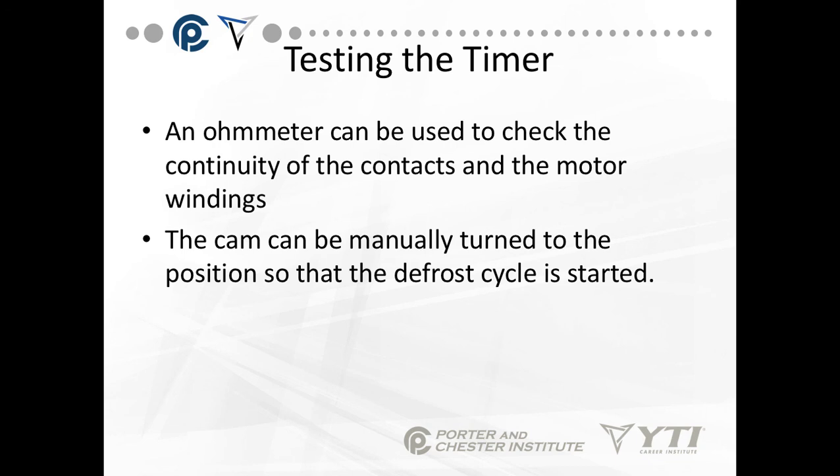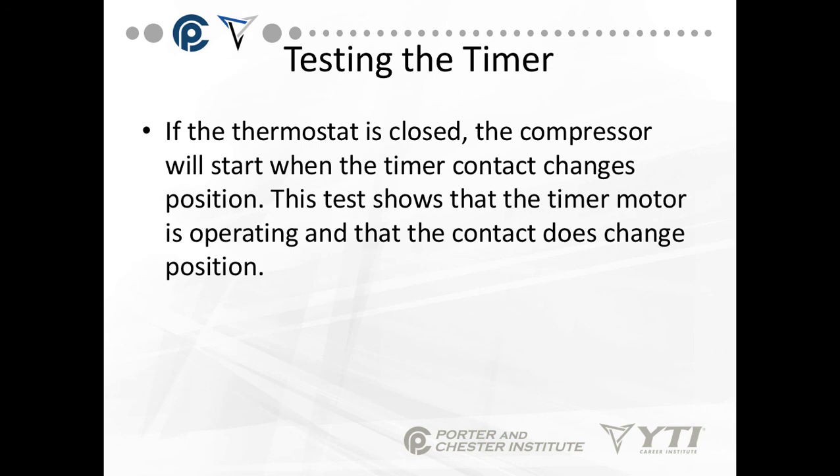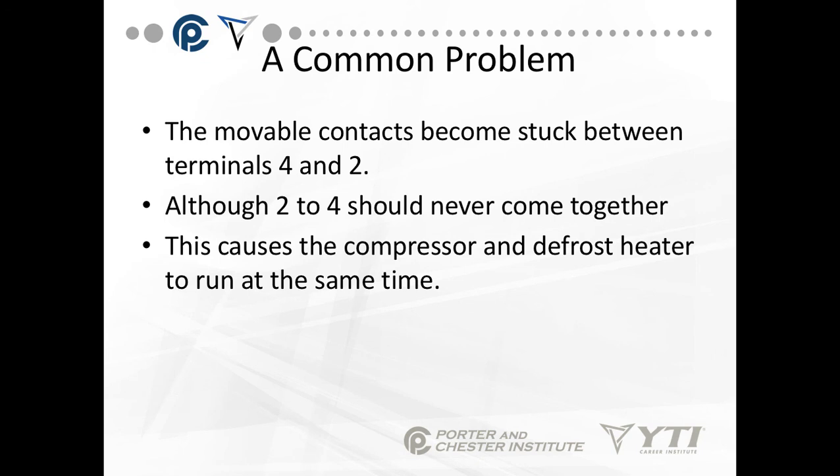An ohm meter can be used to check the continuity of the contacts and the motor windings. You cannot actually open these defrost clocks up to see the internal components — you put the ohm meter across the appropriate windings or terminals and manually turn the position so the defrost cycle is started. You can also check with a volt meter when full circuit voltage is applied to terminal 2. If the thermostat is closed, the compressor will start when the timer contact changes position, showing the timer motor is operating and the contact does change position. If the movable contacts become stuck between terminals 4 and 2, that's a common problem — terminals 2 and 4 should never come together because you don't want the defrost heater and the compressor running at the same time.